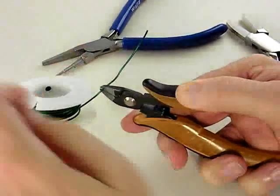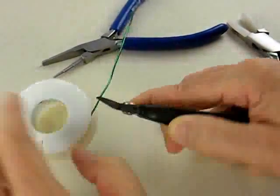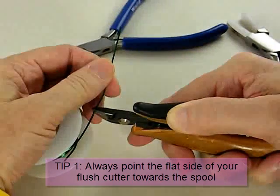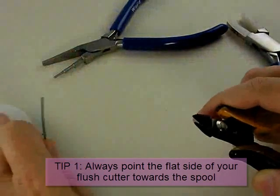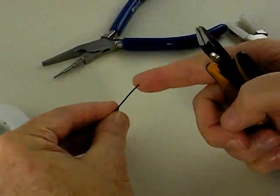When I cut the wire, my flush cutter has a flat side and a beveled side. The beveled side will leave a sharp cut on the wire; the flat side leaves a flat cut. I always try to leave the flat cut on the spool of wire so it won't stab me when I go to pick it up.